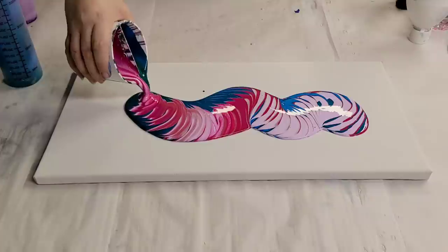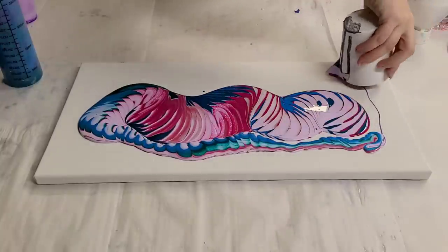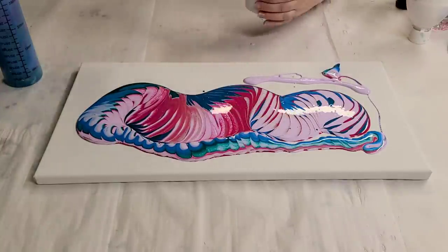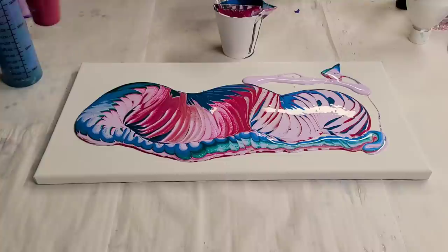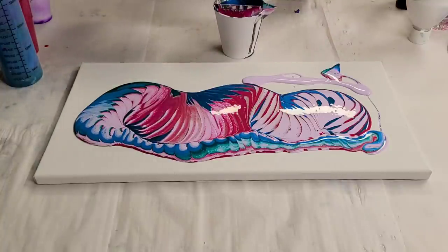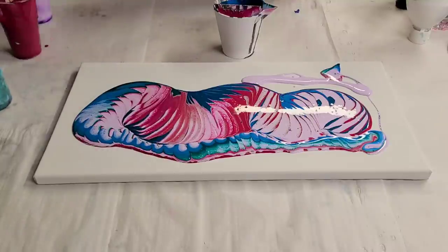Hopefully it comes out pretty darn awesome — so far so good. I'll go ahead and loop back around. I'm going to go ahead and do a second cup. I don't need a full second cup but I'm going to use up some of these colors and do probably like half of a second cup — because why not. I didn't use a lot of that dark green on the last one. These colors are somewhat similar on the blue side though. Okay, that should be plenty.